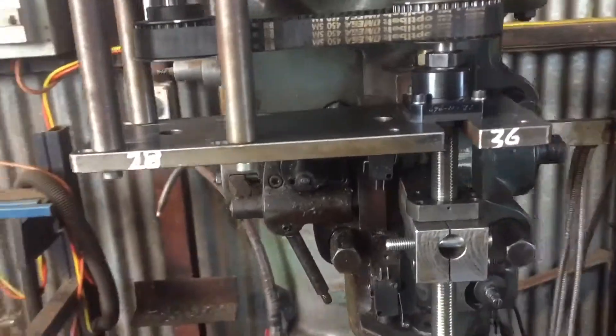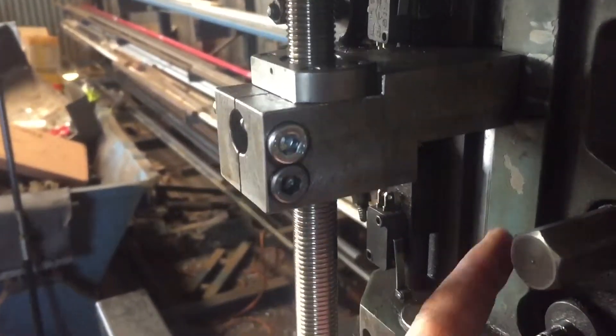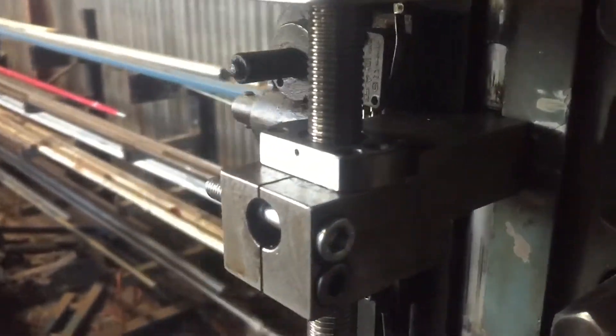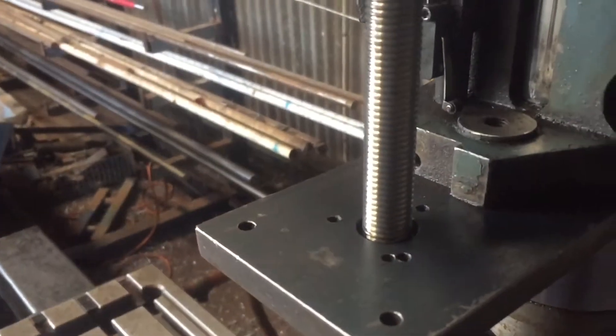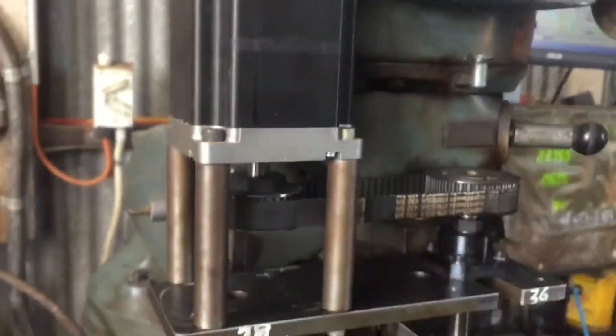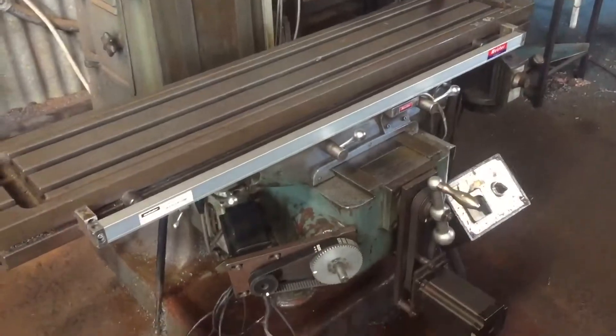For those of you that are interested in what I've got going on with my Z quill here, I made up a drive block which mounts directly to the quill. It just runs off an NSK ball screw to a stepper motor — quite a simple arrangement, works very well.